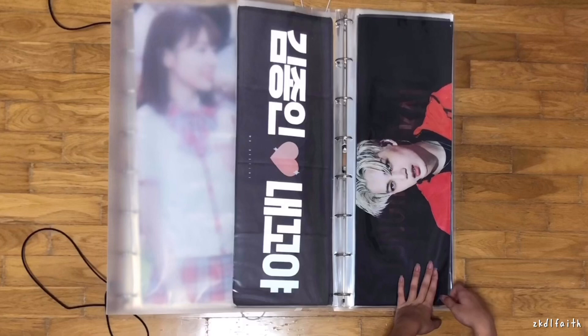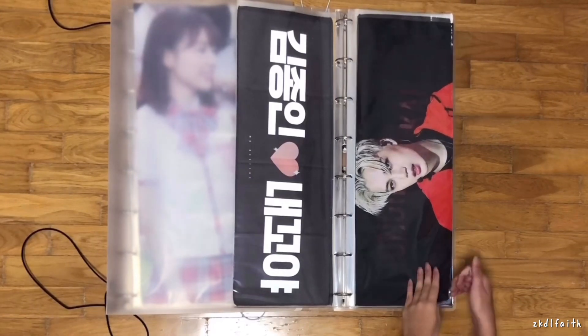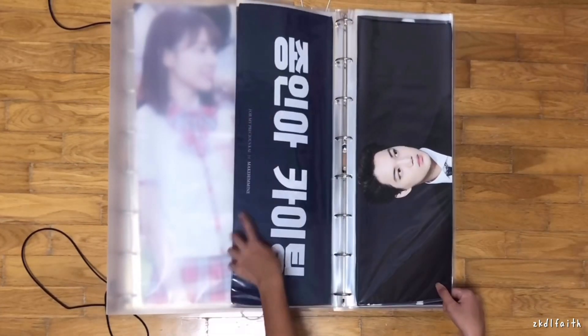This one is from the Monster era. Next, this is Make Him Mine — I think that fansite has already closed down. I remember it quite clearly because I never knew that fansite when I first got this.